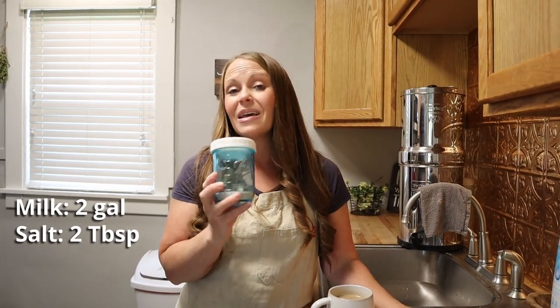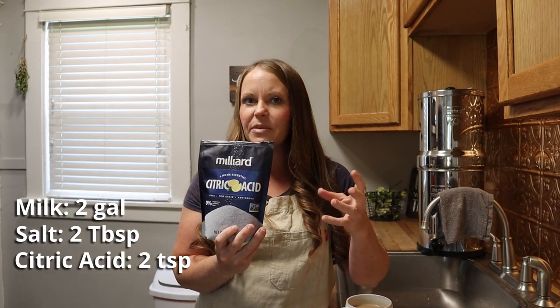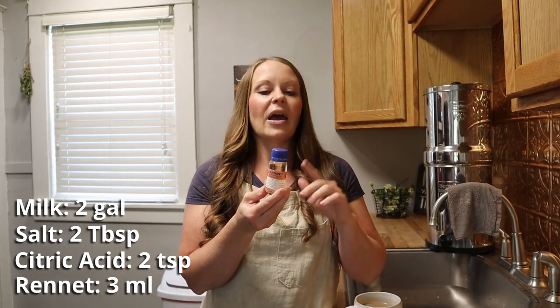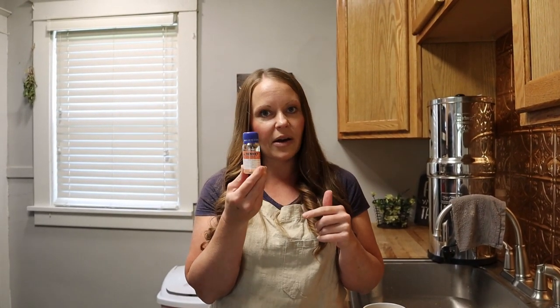For this recipe we had two gallons of milk available, so we're basing everything off of that. Two gallons of milk, two tablespoons of salt — though you don't have to put any salt in if you're watching your salt intake. Two teaspoons of citric acid dissolved in a small amount of water, just two to three tablespoons of water. And because we're using two gallons of milk, we're going to use three milliliters of rennet. Every rennet bottle is different, so read the instructions on yours — ours goes right in without diluting. We got this brand off Amazon.